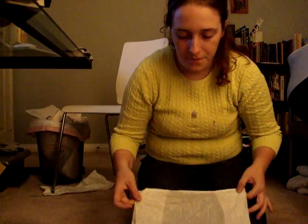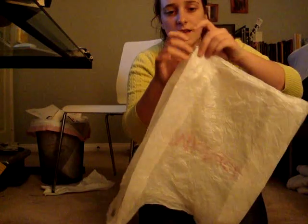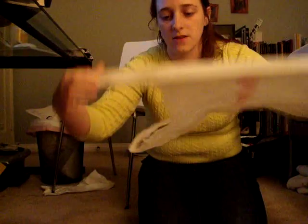I'm going to show you how to make the yarn for making your own knitted plastic things. Here I have a bag, and I've laid it flat. There's a dart built in, and you want to make it flat there. You can usually pull on the handle to do that.